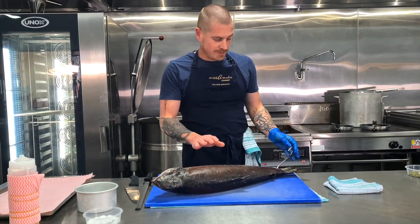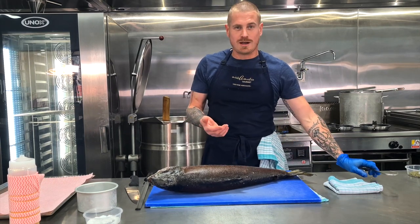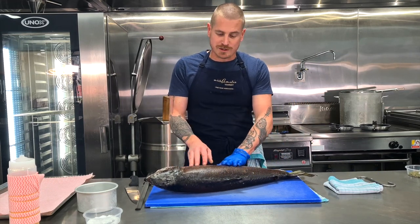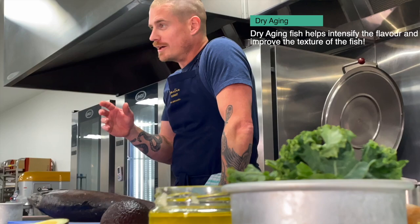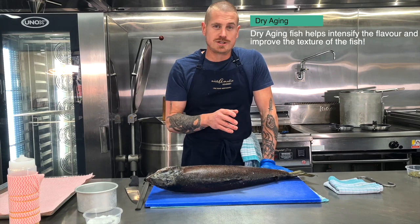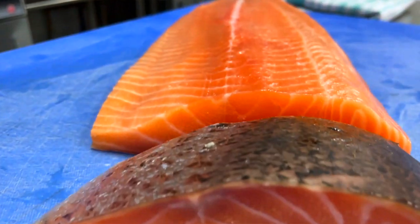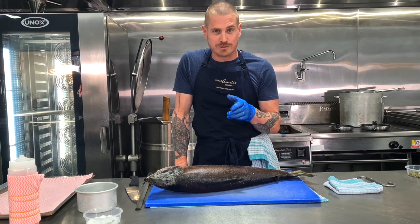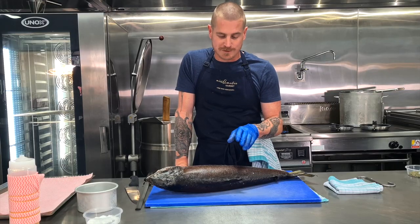Here is our beautiful New Zealand King Salmon in our dry-aging fridge. A lot of people around the country are dry-aging their beef, but here at Miss Amelie Gourmet we're dry-aging our fish. The benefits of the dry-aging process is it breaks down the enzymes in the fish and enhances the flavor. These have been hanging in the fridge for about four weeks now — it may sound unorthodox, but trust me, the flesh is just so beautiful and shining and incredible.